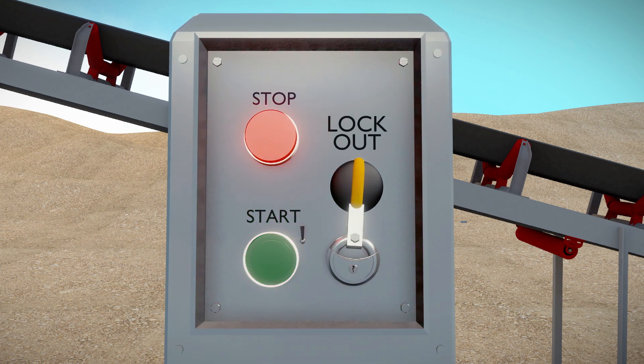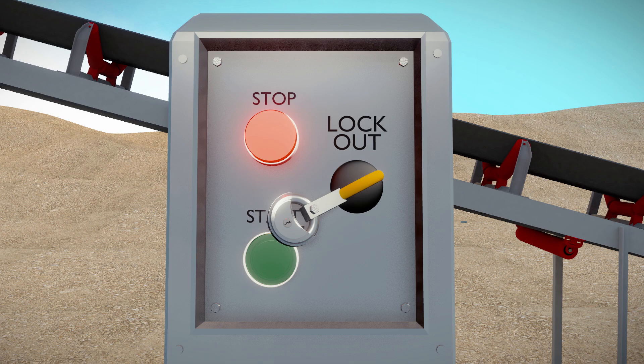Prior to installation, ensure that the power is switched off and the conveyor is locked out to avoid accidental startup.